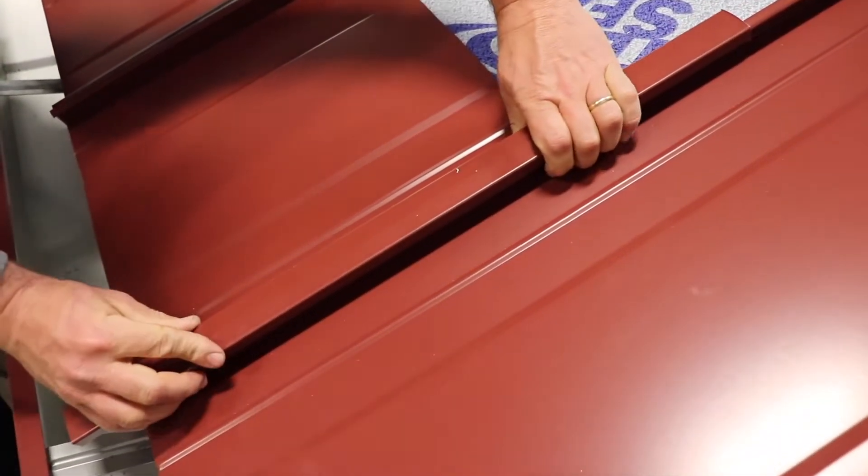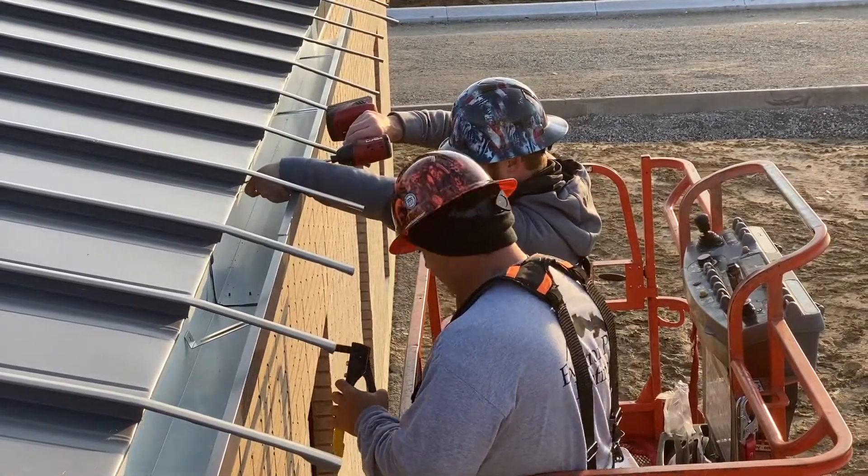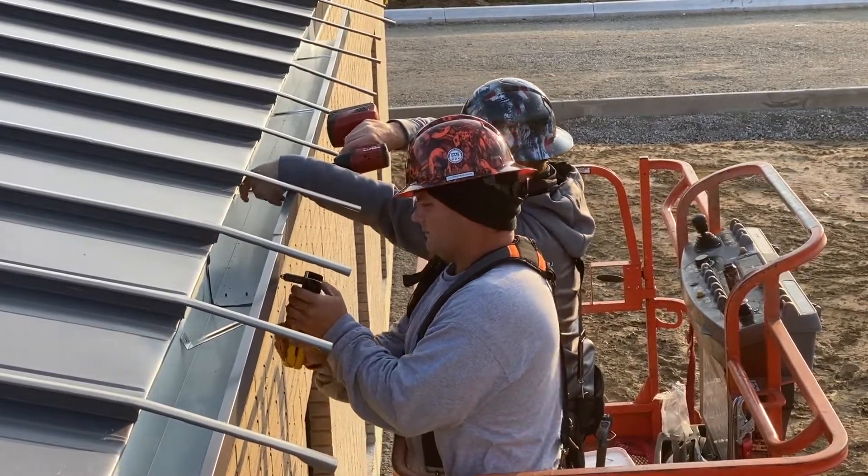Using the seam cap also as a gutter strap adds great strength and rigidity to the gutter, and it also looks great. Here's how it works.